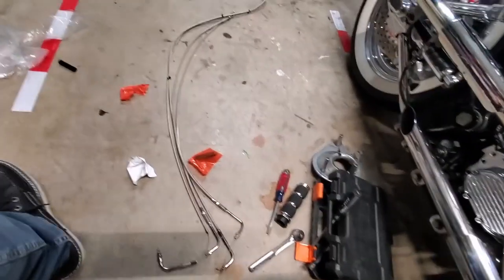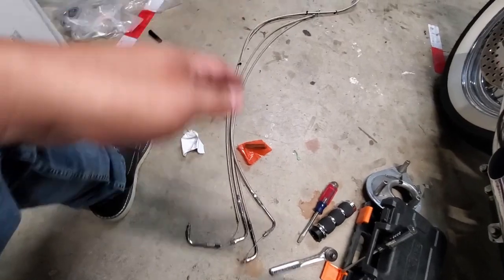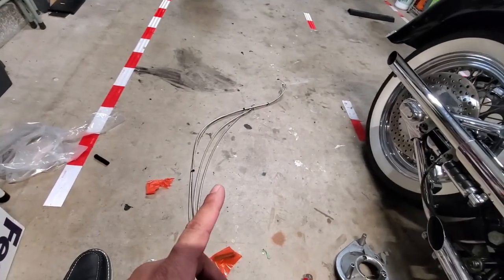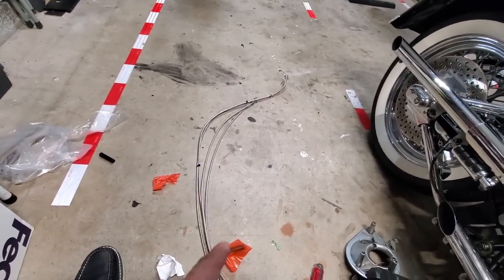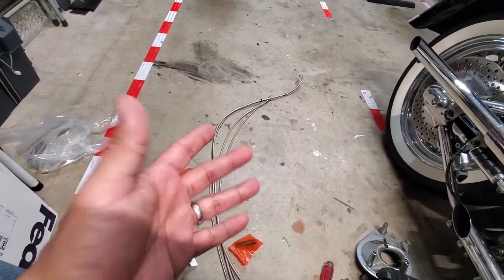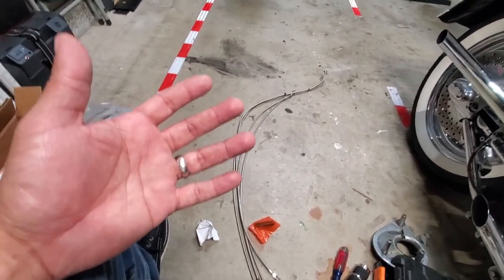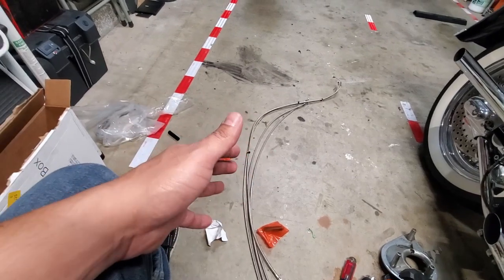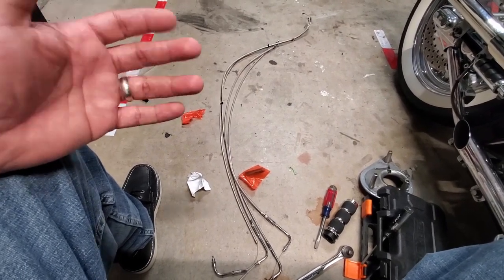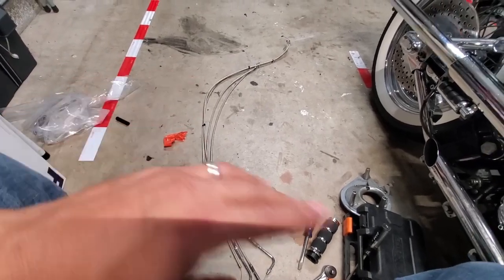Here are the new cables — I won't do inch for inch but there's a huge difference in length, which makes up the difference. What I want to do first is zip-tie them together in a couple of spots on the lower half — that keeps them together and a little cleaner. The upper part won't have anything. I'm also considering putting chrome cable clamps on the bike; I just have to think it through a bit more. Let me go ahead and zip-tie them and get them routed.